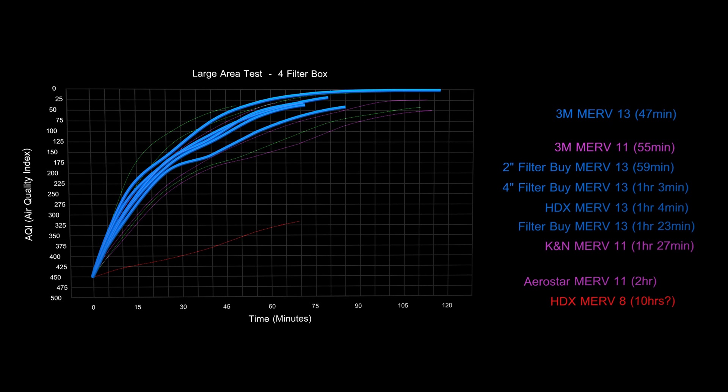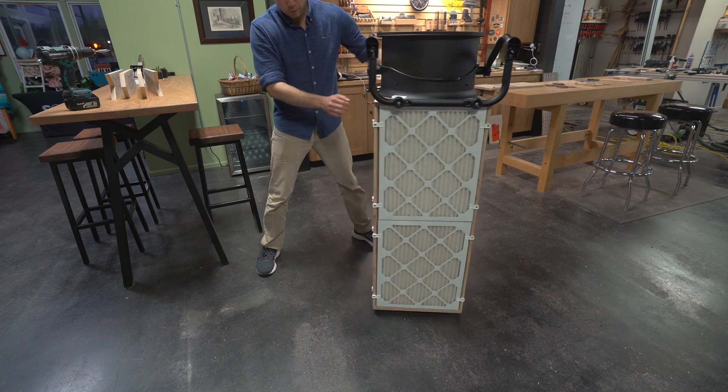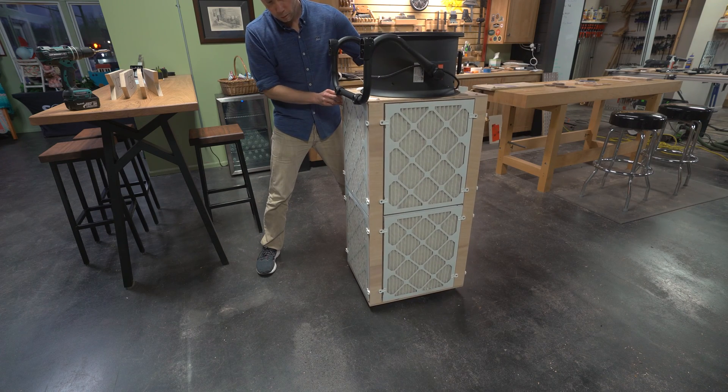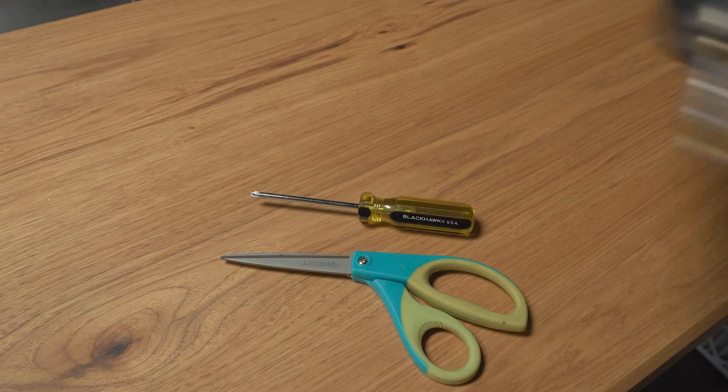I will talk about even more performance information in an upcoming video. This design uses eight 16x20x1-inch filters from any manufacturer. What you will need to assemble one of these is a screwdriver, a scissors, and a drill.